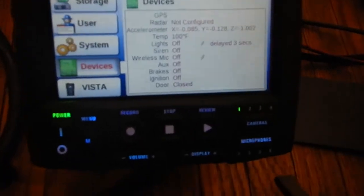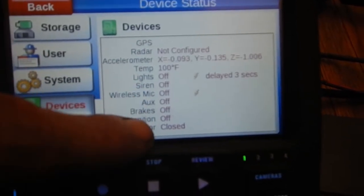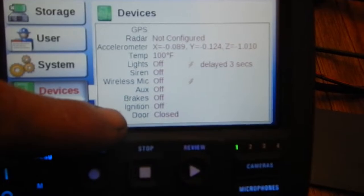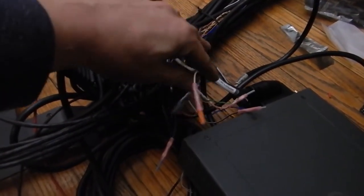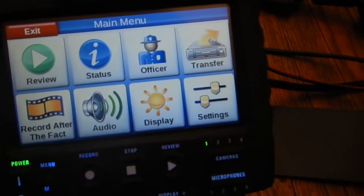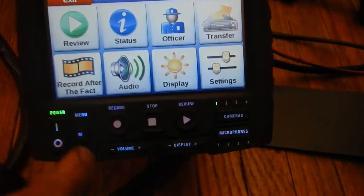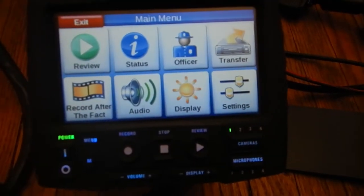This system also supports all sorts of auxiliary connections — light sirens, wireless mic, aux brakes, ignition, door sensors, and more. That's what all these trigger wires are for. When you review the footage later, you'll actually have little notifications on screen for when the lights were activated, when brakes were engaged, whether the door was open, and so on. It gives a lot more in-depth evidence as to what actually happened in that video.